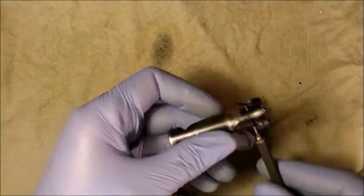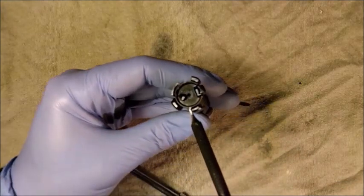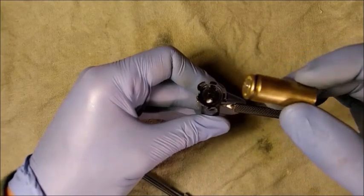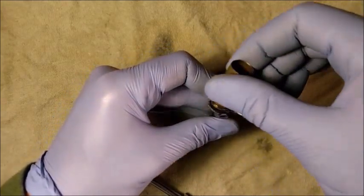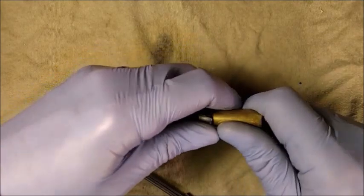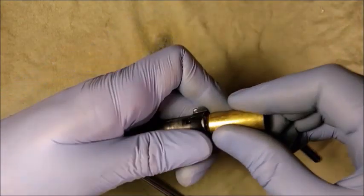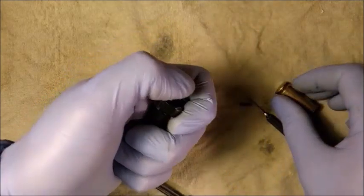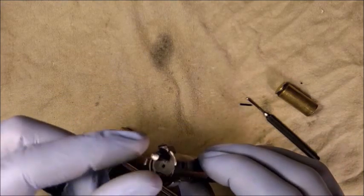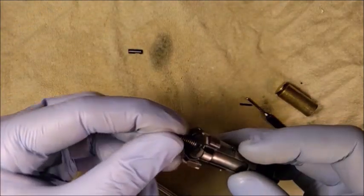Once the ejector pin is removed, keep the punch inside the bolt as it is retaining the ejector spring. Use an empty case to compress the ejector so you can remove the punch. Slowly remove the case and the ejector is now free to be pushed out by its spring. You can now remove the ejector and the ejector spring.